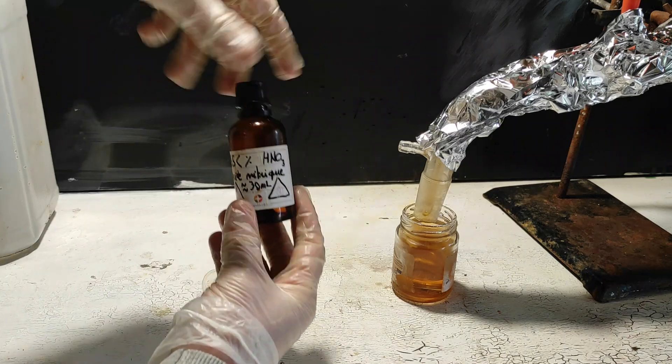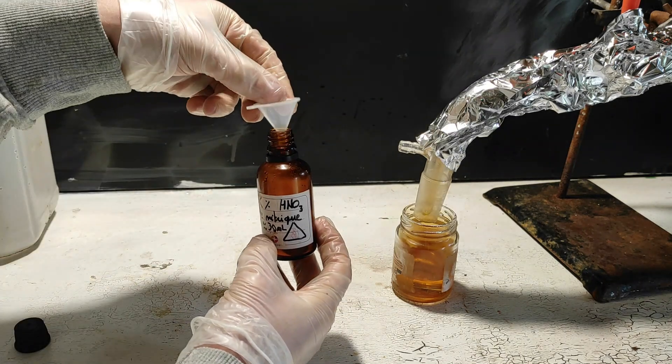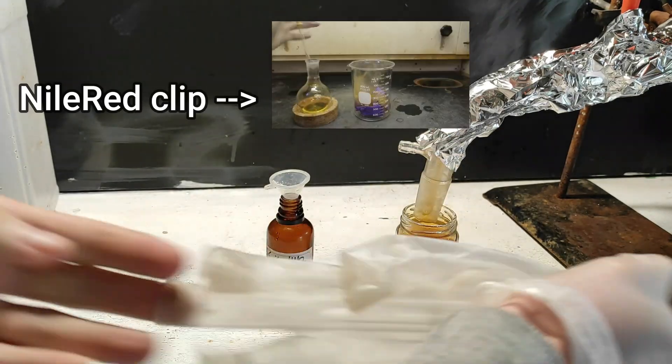When the distillation stops, we can store our concentrated nitric acid in a brown vial. Make sure that you either don't wear gloves or that your gloves can handle concentrated nitric acid, because most gloves will catch fire upon contact with it.